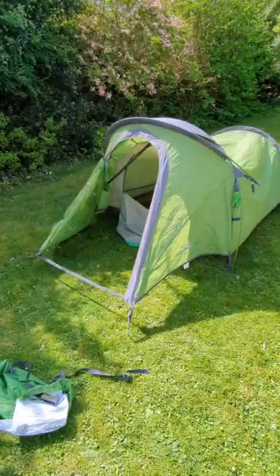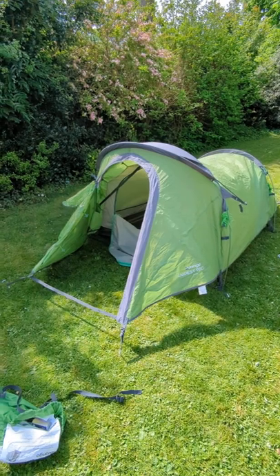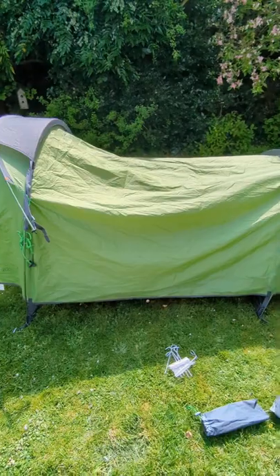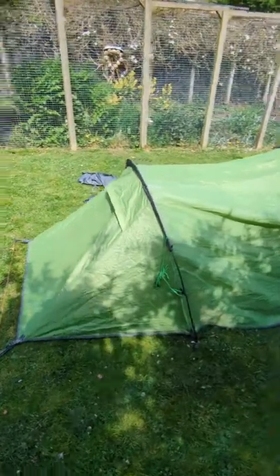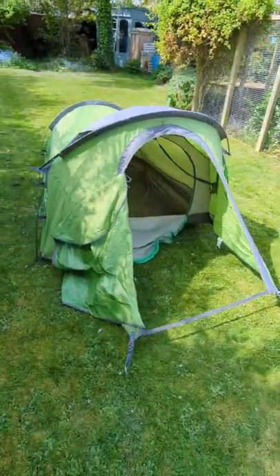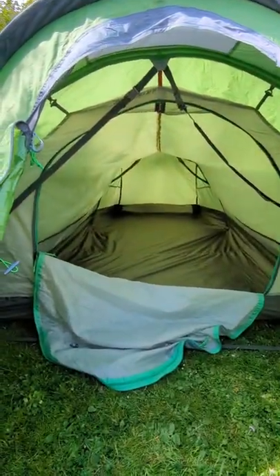Let's have a look. Obviously it's not lashed down, I haven't got the guy ropes out, I haven't put all the little finishing touches on. But do you know what? I think it's alright. Just for me and my little kit, bearing in mind how small this packs up, I think I'm going to be alright. And it's got loads of space in there for me and my stuff.